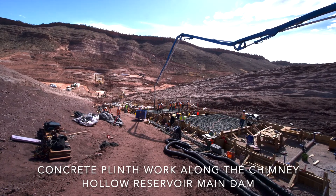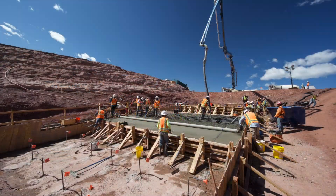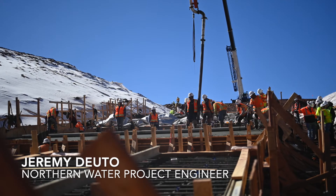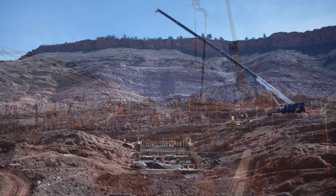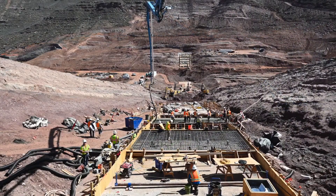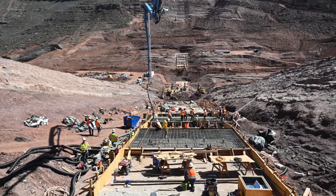The plinth is an interesting feature of the main dam design and construction. It is essentially the piece of the main dam that ties the above-ground part of the dam to the foundation and to the subsurface part of the dam. It is actually the first piece of the dam to officially start coming up, so we're there.